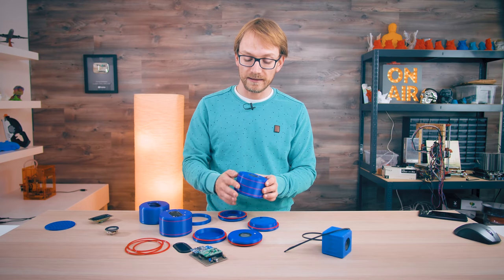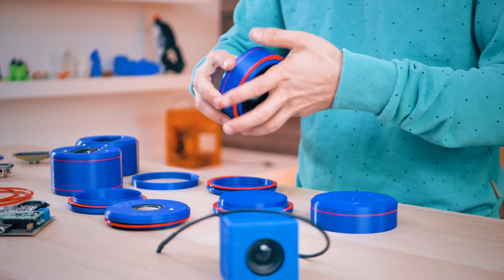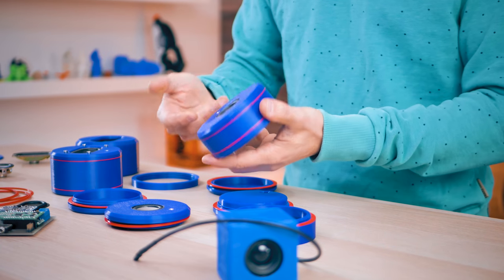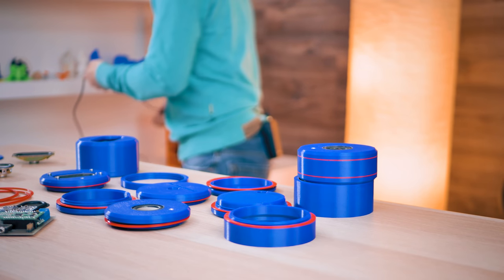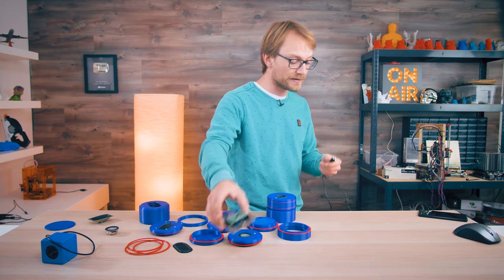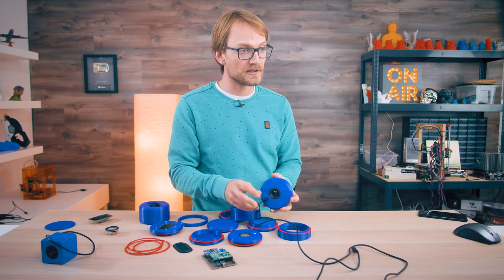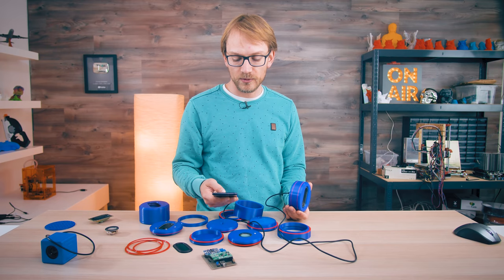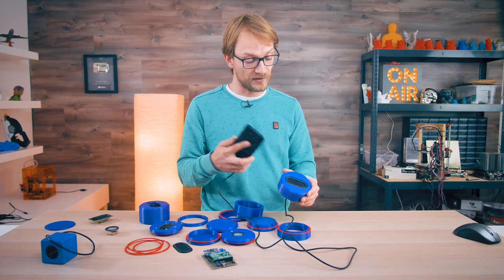And there we go — now we have a completely new speaker that's going to sound totally different to what we had just a second ago. The cool thing with these small drivers is you can just run them off of your phone. You don't have to get an amplifier or a DSP — you can just grab a headphone cord. I've put headphone jacks in the front, plug those in, plug the other side into your phone, and you've got a speaker you can experiment with.